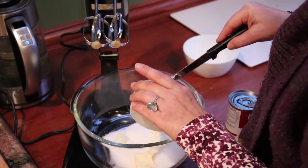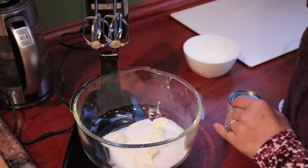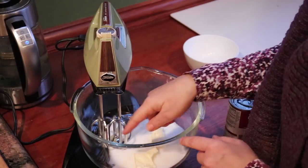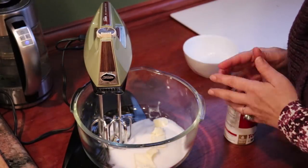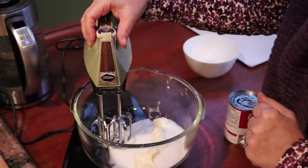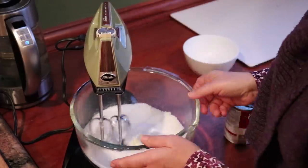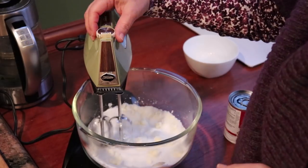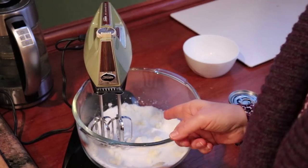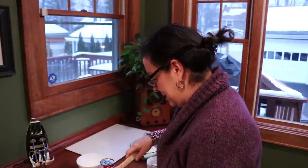If this one works — and it worked last time, I just had to help it a little bit — what's the point of getting a new one? It says 'creaming eight' on the dial. Wish me luck. Unfortunately it's not creaming well. That's all right, I'll do it by hand — I knew this was gonna be part of it.